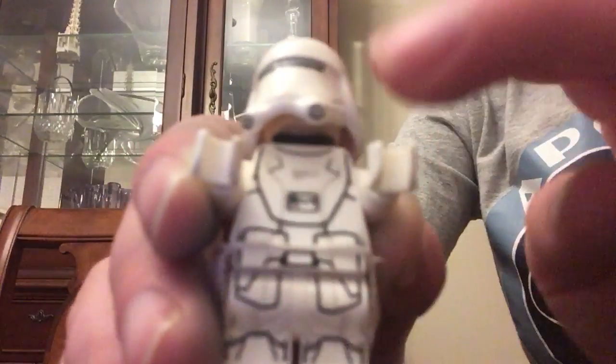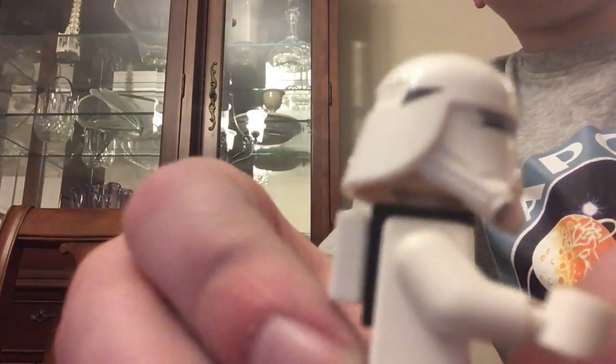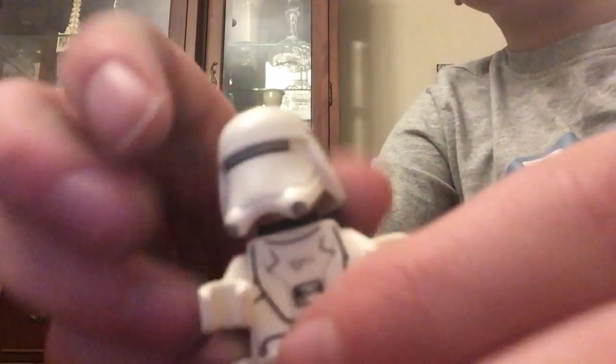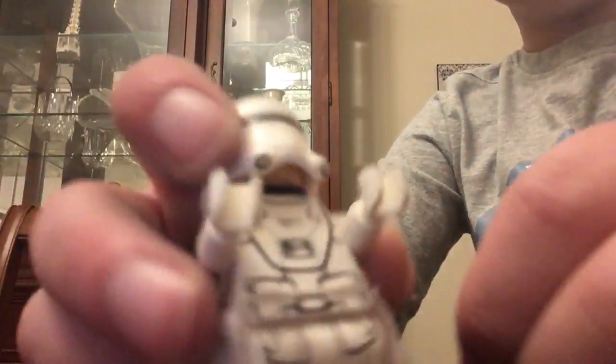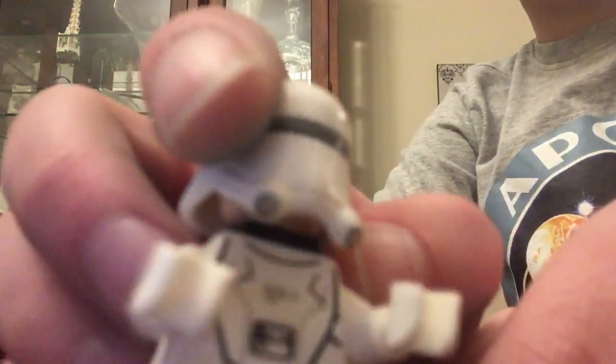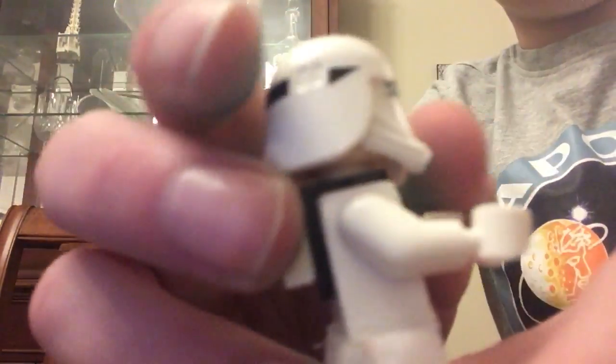This is the First Order Snow Trooper figure. It comes with a normal Clone Trooper Snow Trooper face. It has leg detailing. If you're watching this video, you probably have it already because this is, like, a late video — it came out a couple years ago. It comes with two of those guys.